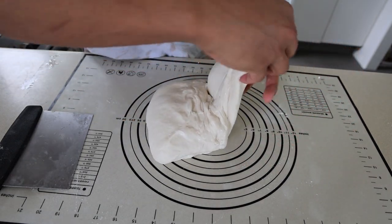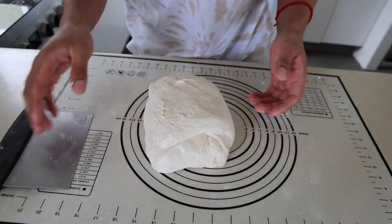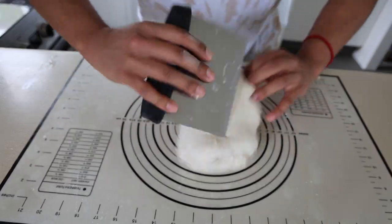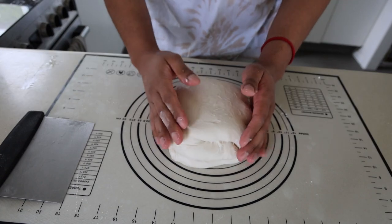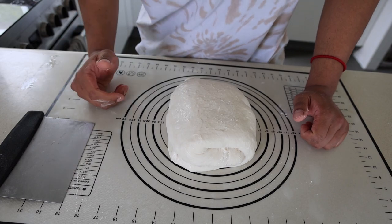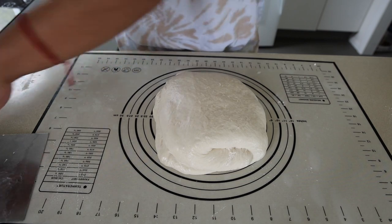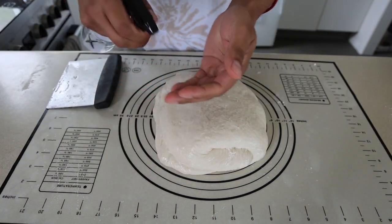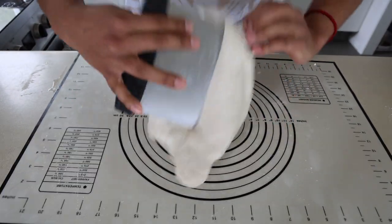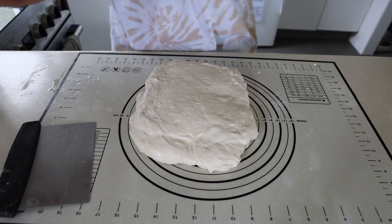East and west - there we go. We have a nice package, a nice parcel. Get the hand a little bit wet again, flip it, and just let this rest and do its thing for 20 minutes. Make sure you cover it too. 20 minutes is done. Get a little bit of water on your hand - same thing, go under, under, under, and flip it. No flour this time. I like to shape my dough into a rectangle because that's easiest to work with.